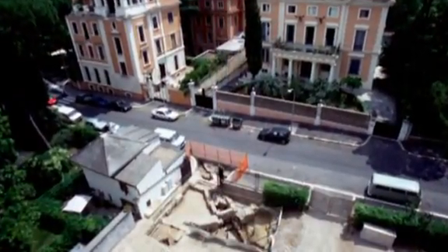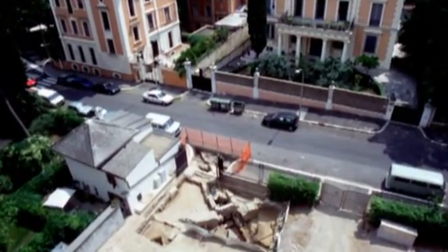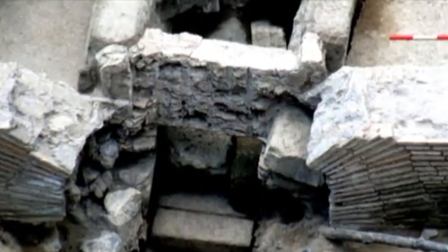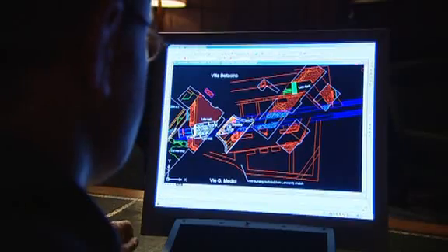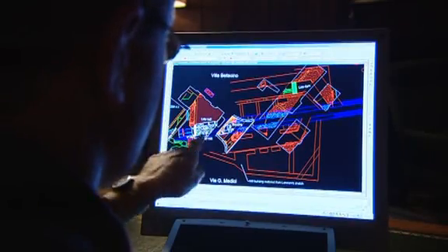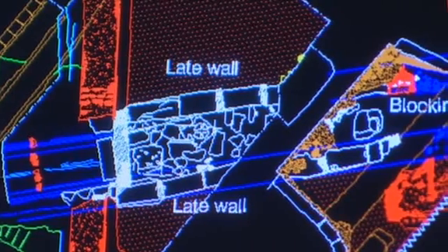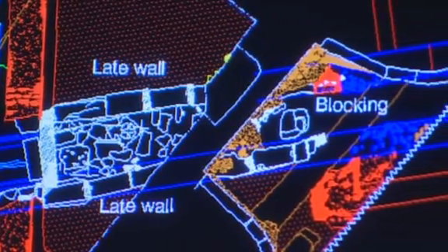Professor Wilson excavated a large Roman industrial complex which had evidence of water wheels being used to drive a huge automated flour mill, powered by water from a city aqueduct. It was known as the Geniculum mill. It was built in the 3rd century AD astride the Aqua Traiana, Trajan's aqueduct, which we can see in blue here running through the middle of the site. It's part of a huge complex of water-driven mills whose purpose was to provide bread for the city of Rome.